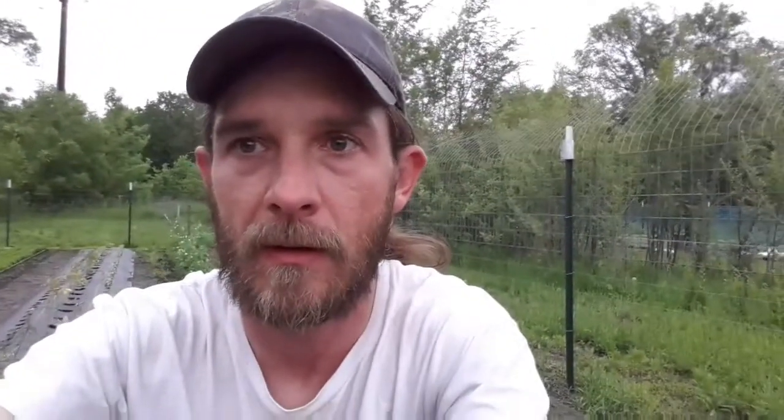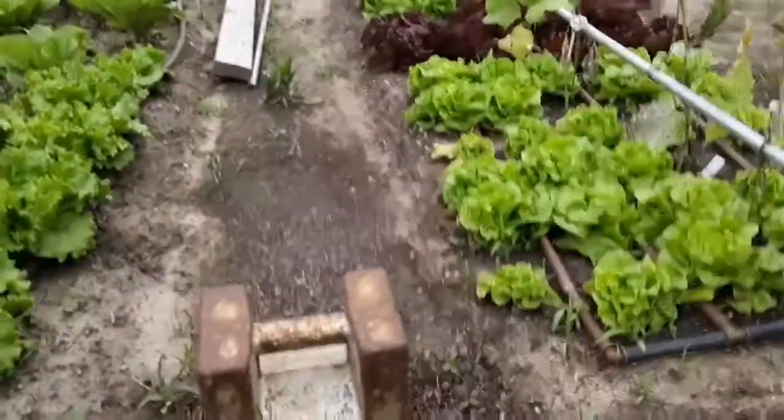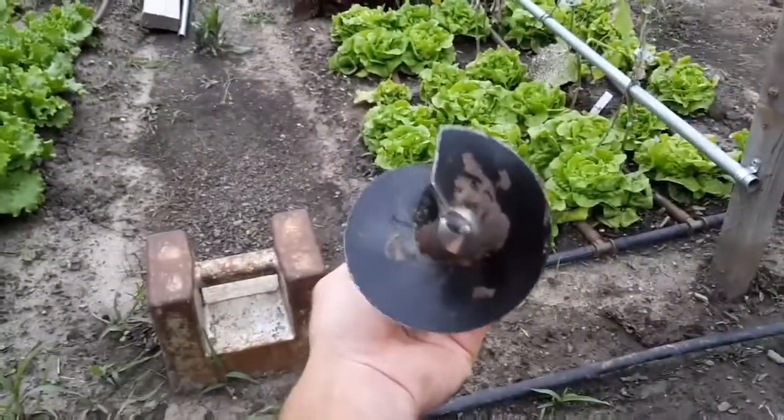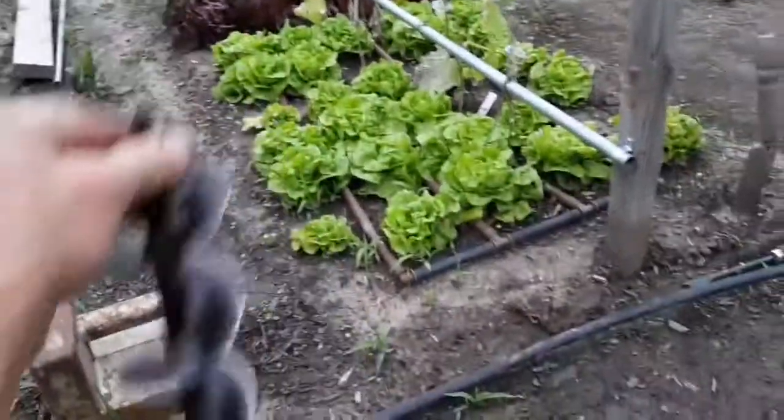And they're just not looking good this year. I got a 12-inch long auger, three inches in diameter — you plug it on your drill, drill down, and make all my holes.